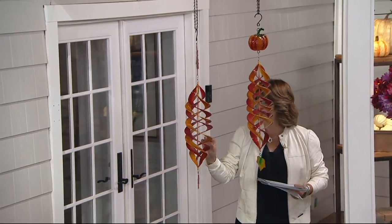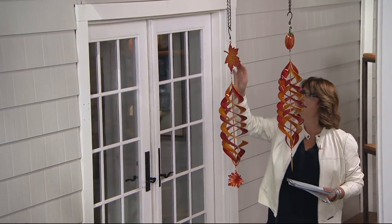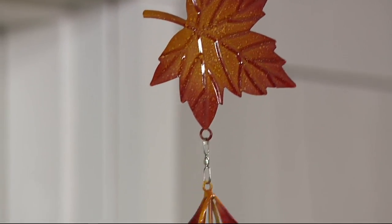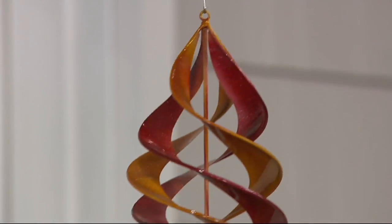And then over here we have the one called fall leaves. Here is the fall leaf — you can see it right there at the top. Coming down, you have those reds and golds and oranges, and down at the bottom you have those reds and golds and oranges as well.